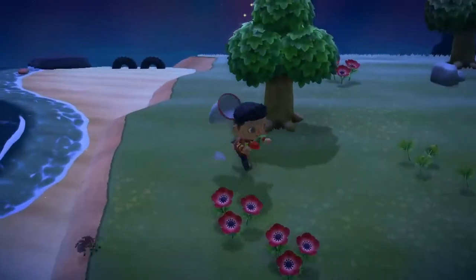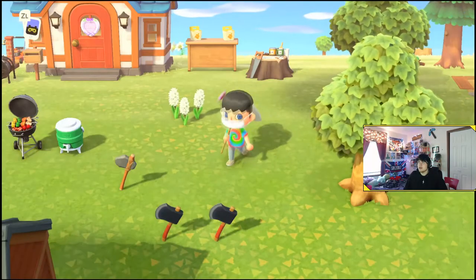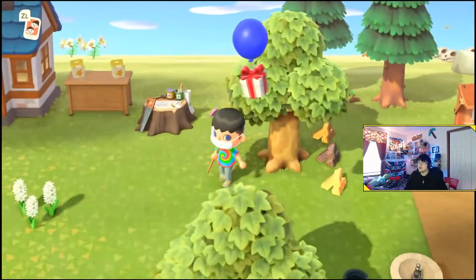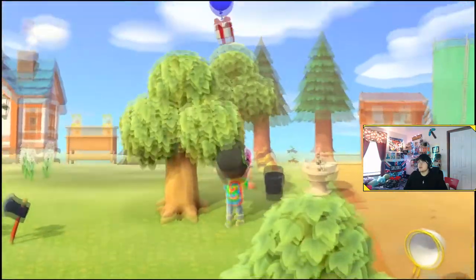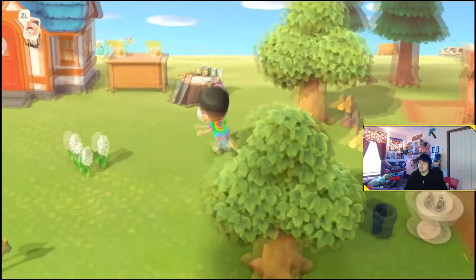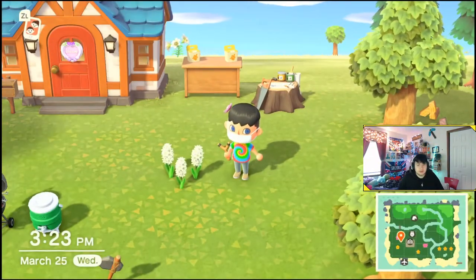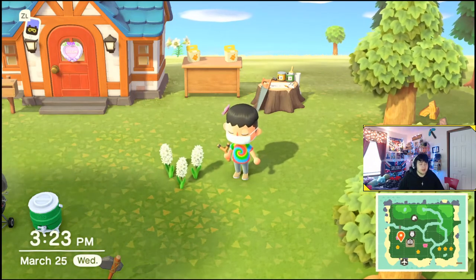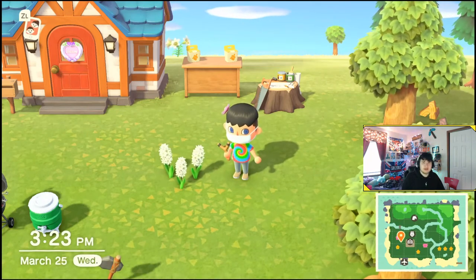So those are my two tips for very easily catching both the wasp and the tarantula — probably the two hardest bugs in the game to catch. Let me get this balloon, it's been bothering me while I've been trying to talk. So yeah, I hope you enjoyed this super short, simple tutorial. Hope y'all enjoy it and I'll catch you tomorrow for some more Animal Crossing videos. See ya.